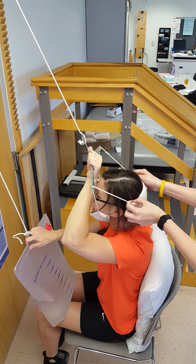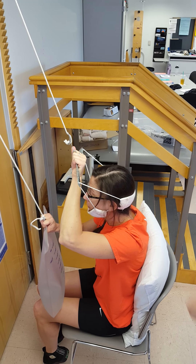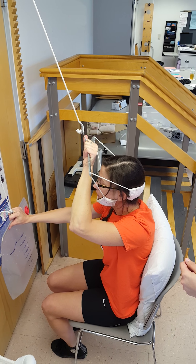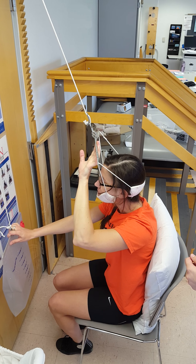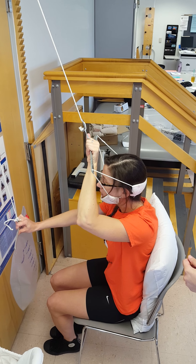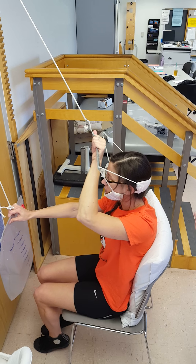One hand on the crossbar, one hand on the back, kind of slowly lower the bag down, controlling this up, and just relax back into the proper position, and skip forward again.